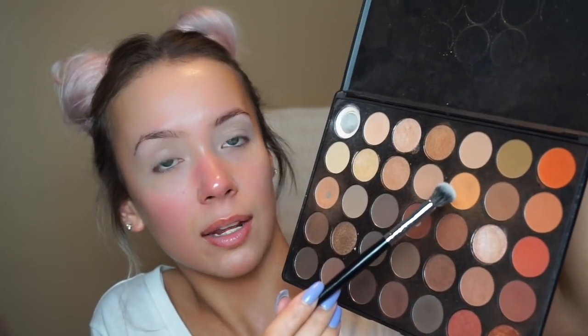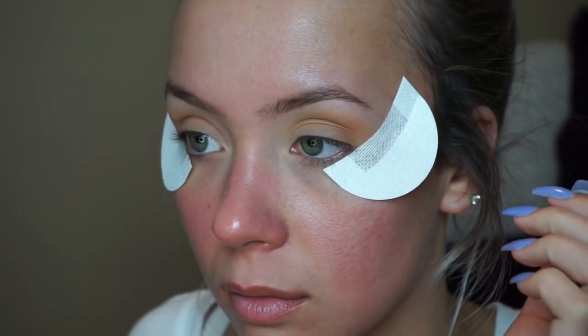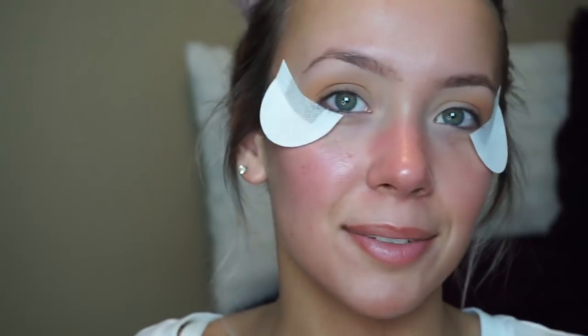I think I'm going to use eyeshadows from a few different palettes because my favorite transition shades are in the Morphe 350 palette. I'm going in with the light yellow shade as my transition shade — I'm not being tidy and neat with this look whatsoever. Once I've got the transition shade built up a little bit, I'm going to take some shadow shields and place them on the eyes, then start out light and build up.